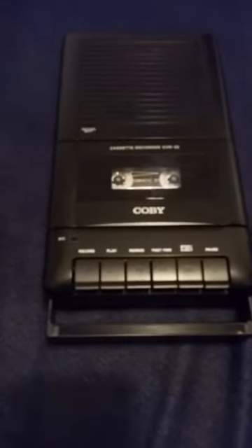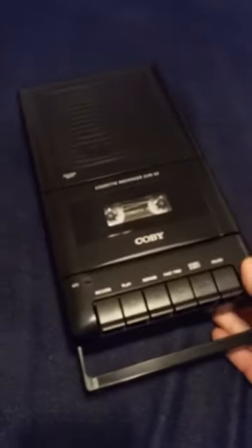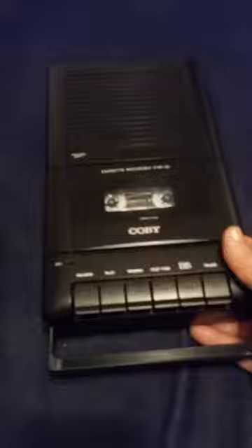I purchased a Kobe cassette recorder to listen to some old tapes — childhood memory tapes, music and family gatherings. And to actually listen to the tapes is pretty good. It does play fairly well.